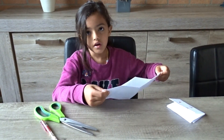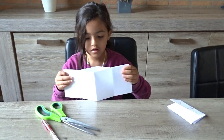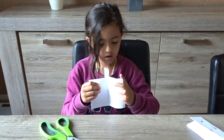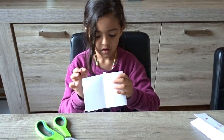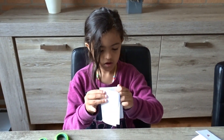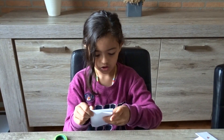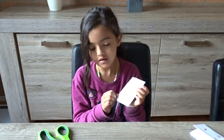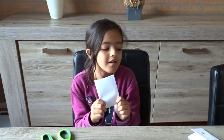And then we're going to fold it like this, and then we're going to fold it like this. Then we're going to do the other one, like this. And straight. And nice. And this is how you create a little book.